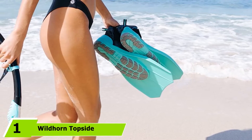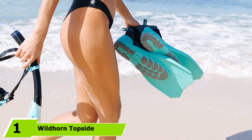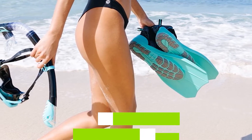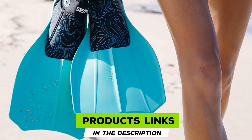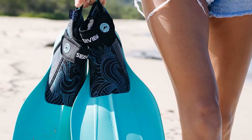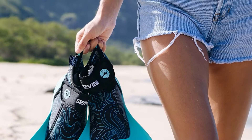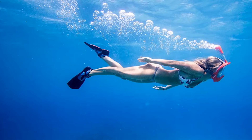At the first position of our list, we have Wildhorn Topside Snorkeling Fins. Wildhorn Fins are the best snorkeling fins for traveling snorkelers. They are light, compact, and incredibly comfortable. Doubling as both a fin and a boot, the shorter length means there is finally a fin you can walk in. With a range of colors and sizes, it's easy to find the perfect fit.